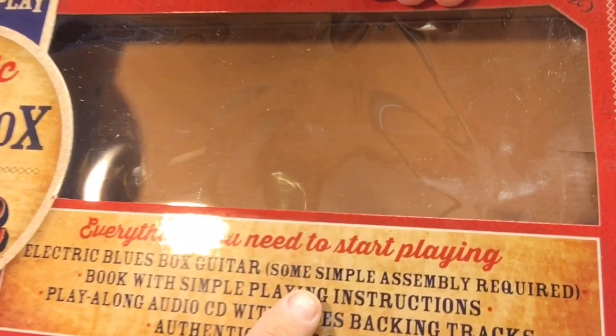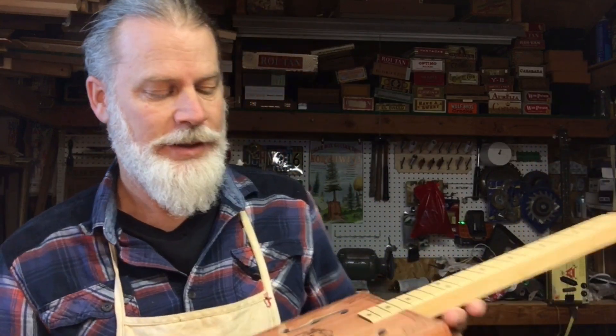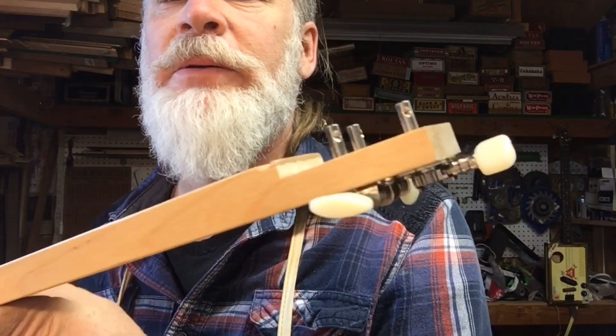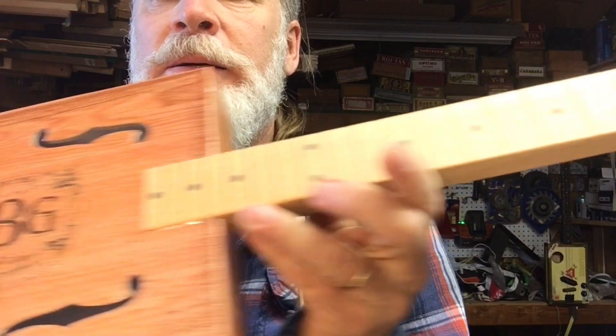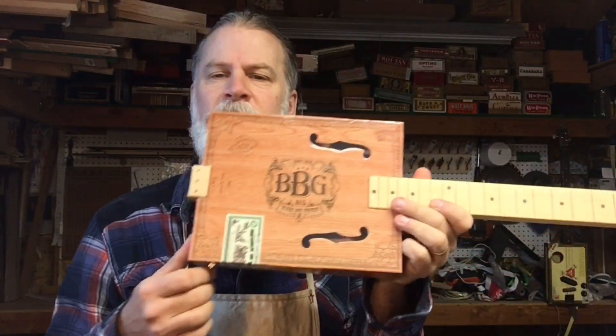It says right here: some simple assembly required. Simple is right — oh my gosh, this thing is kind of a joke. It's completely together already. Even the tuners are already installed. It's got the input jack here on the bottom, which is not good if you're going to be putting it on your knee.